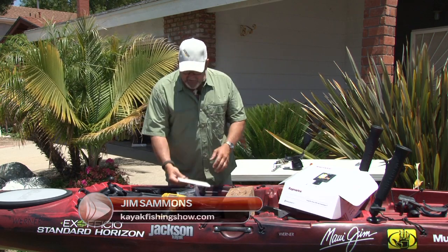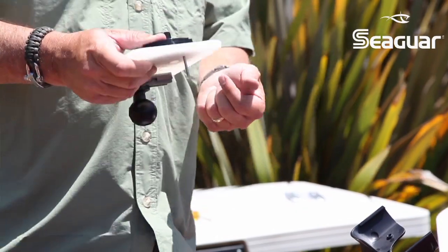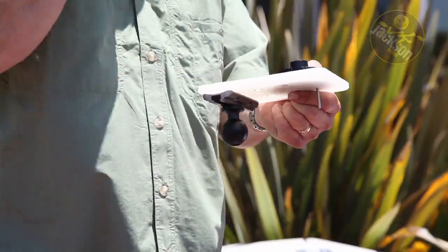Now that I've got my backboard mounted onto the track system and the speedball, I'm going to mount the base for the Dragonfly. It's very simple. Three holes — I already drilled them — they're just going to go straight through here.